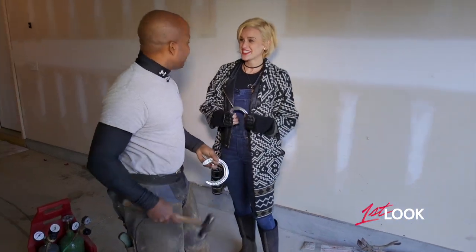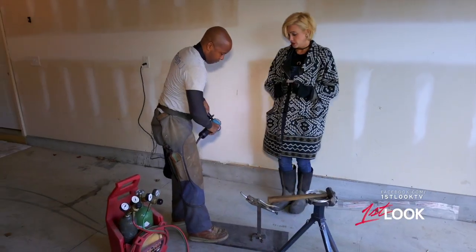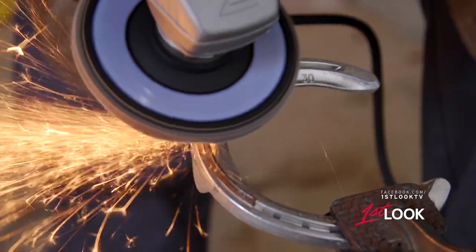And does that take some serious horse power? It takes a little bit — no pun intended. It takes a little bit of twerking and torquing to get that thing together. But before banging it out, first we need to do a little grinding.